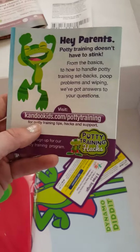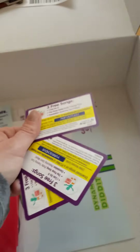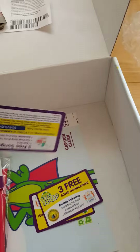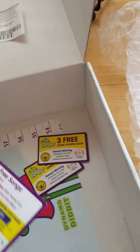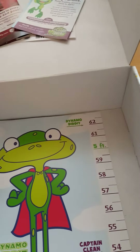There are also three free song download codes for potty training songs, which is awesome. I got three different codes so maybe I can share some with a friend.